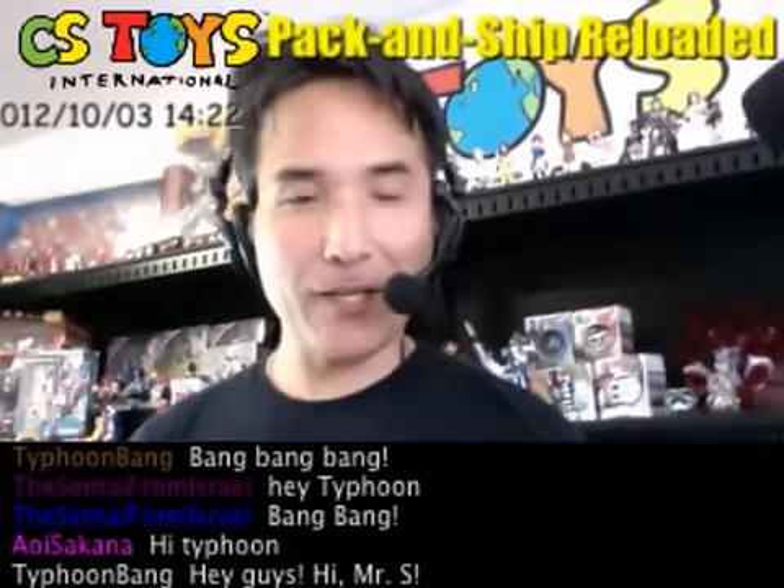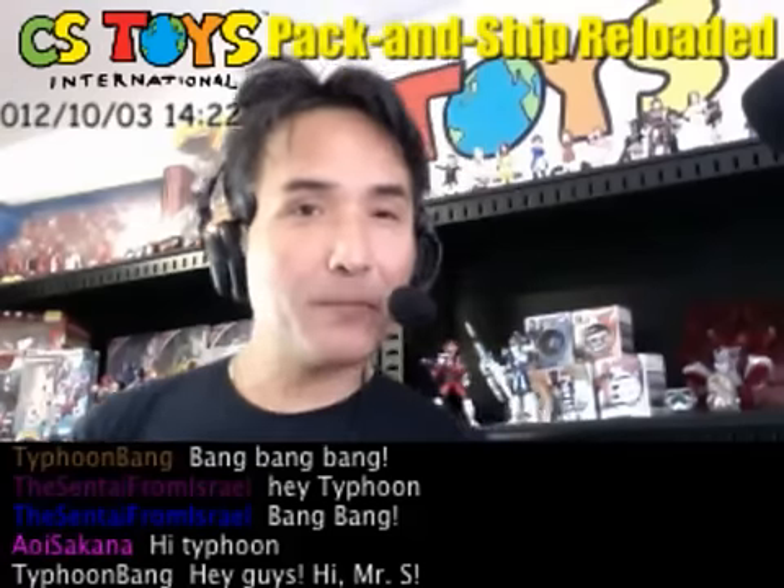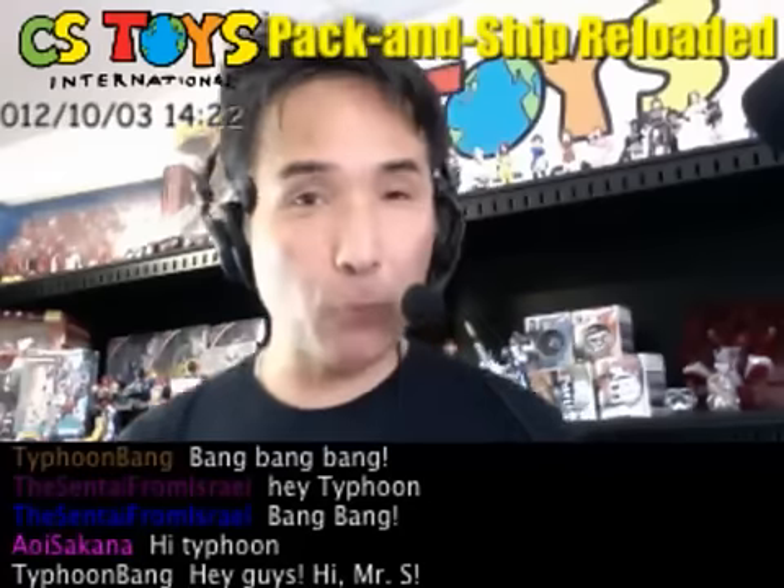Hi everyone, good to see you again. Thank you very much for joining again. This is CSUS International Park and Ship Show Reloaded.